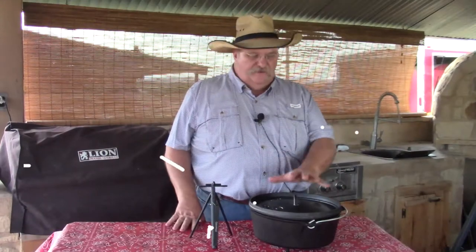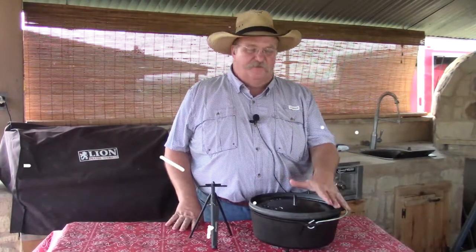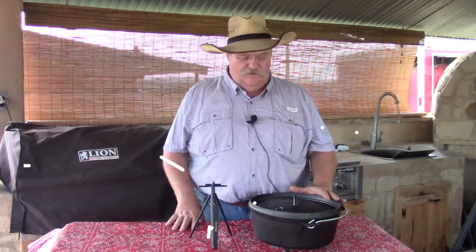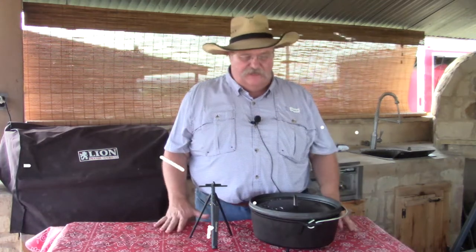All right, now this is our 12-inch Dutch Oven. My roommate from college gave me this back before Christmas. I've never had a Campmade before but it looks like a nice oven. It is going to be one of our Chinese-made ovens — it's not a Lodge, but it looks like it's put together good.